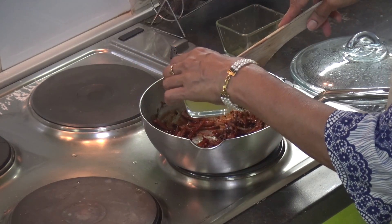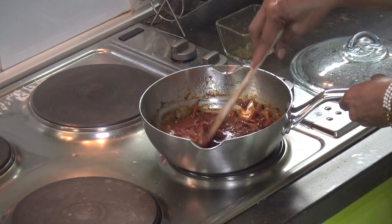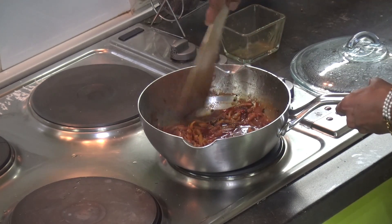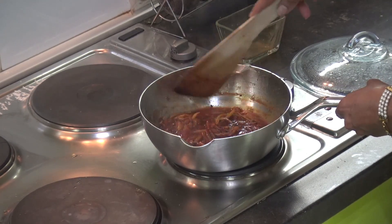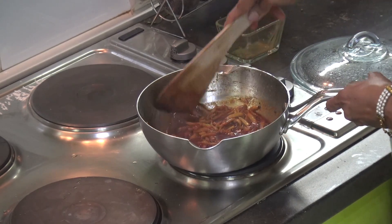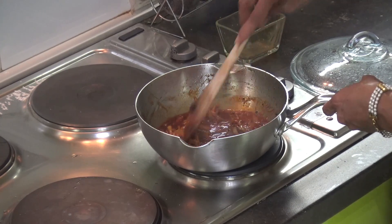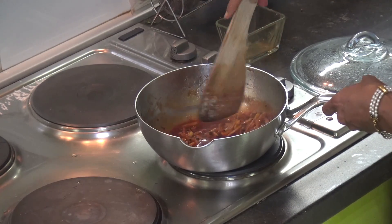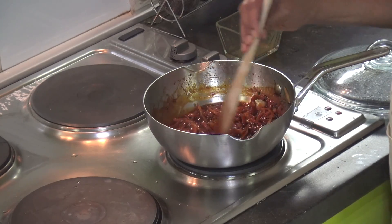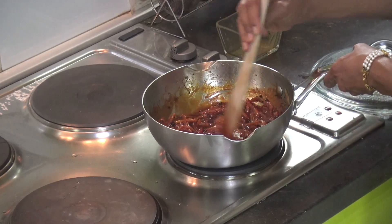Add the oil to the oil. Add vinegar to the oil. We will put the vinegar in the oven. We have prepared the vinegar in the oven and we can put it in.